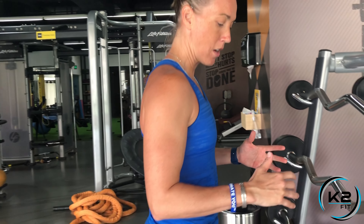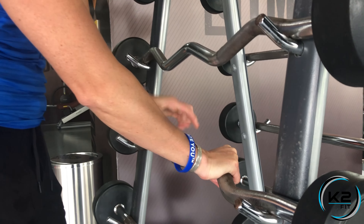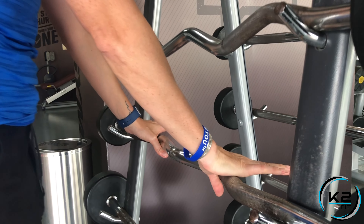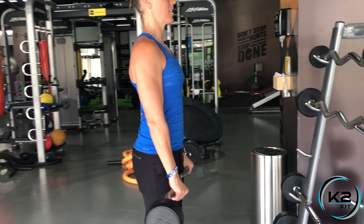For the Reverse Easy Bar Curl, you're going to grab the bar with an overhand grip, walk up to the rack, and grab it at the curve here, so that your hand is in a natural neutral position. If you grab here, you're overextended, so you're at the curve, with your hands down towards the side. Pick up the bar, step back, and stand tall.